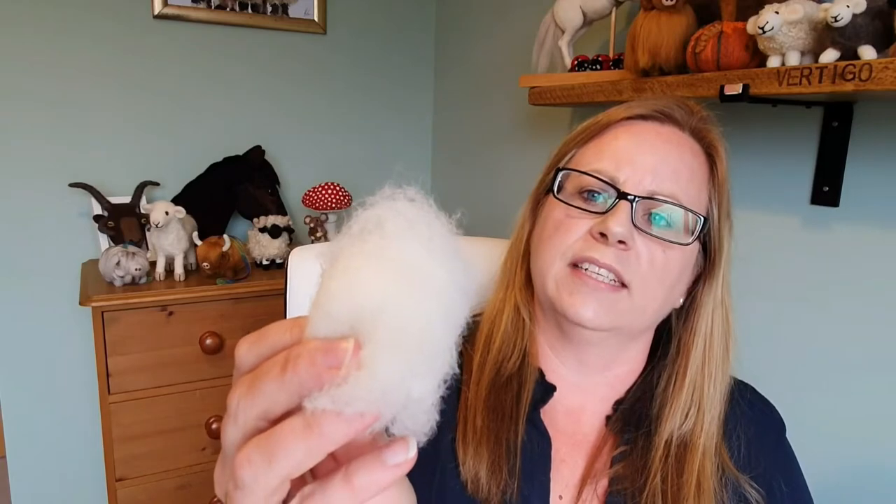So what is carded wool? It's where all the fibres are mixed up and meshed up. This is a carded wool - you can see it is all messed up in all directions. This is a roving or tops where it is all in one direction.